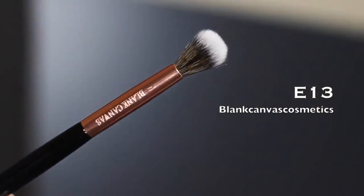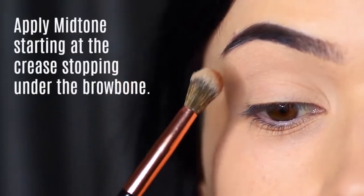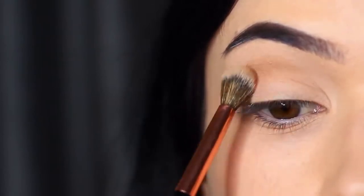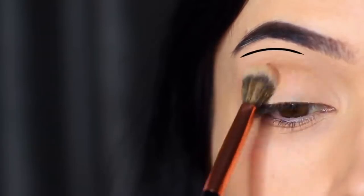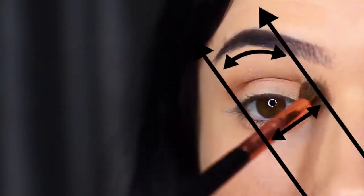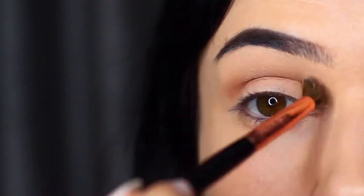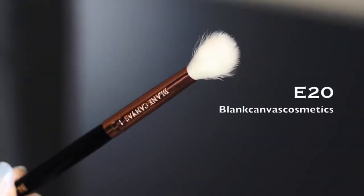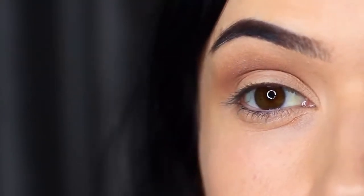For the next step, we're going to keep the same blending brush — I haven't cleaned it — and go in with our mid-tone, or transition shade. We're going to apply it over everything already applied, but stop under the brow bone. Use this little diagram as a representation: we're starting in the crease area and softly blending upwards. If you're not sure where to stop, keep it between two parallel points — using the edge of your eye, nose, and brow on one side, and a parallel line on the inner corner. If you blend outside the lines, don't worry — you can always clean up at the end. Then take a clean blending brush and go over everything you've applied to soften out any harsh lines. No additional product needed, just soften those lines.